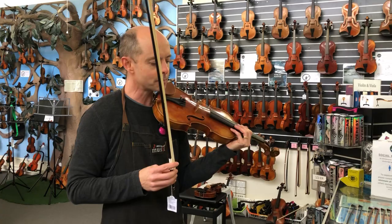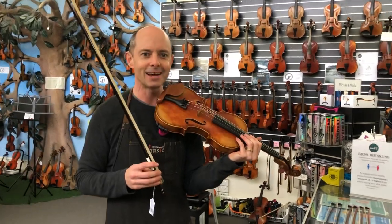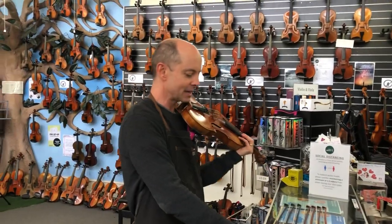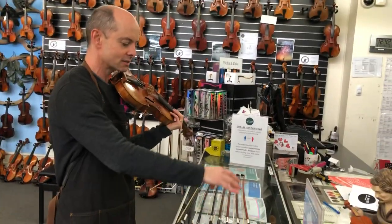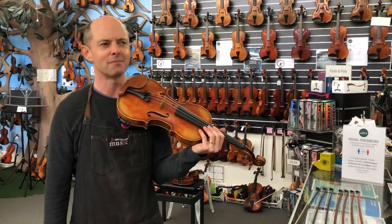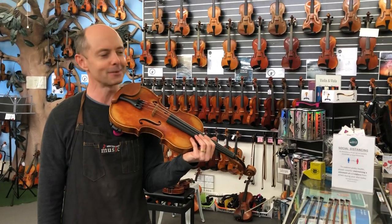In my next video I will be comparing the Prodigy to other wooden bows, so stay tuned — there'll be another bow video coming.